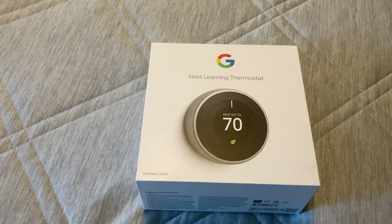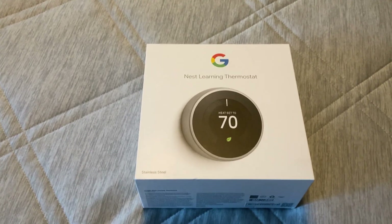If that's not a problem for you, go ahead and get it. If those are features you're looking for, you might want to look at a different thermostat.